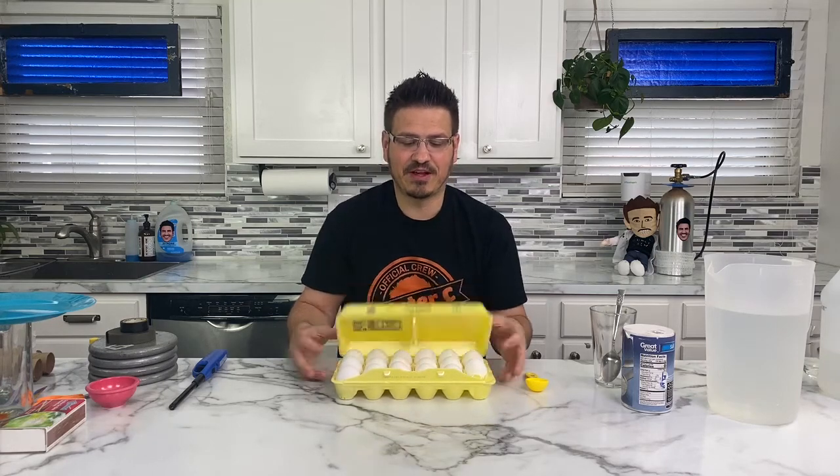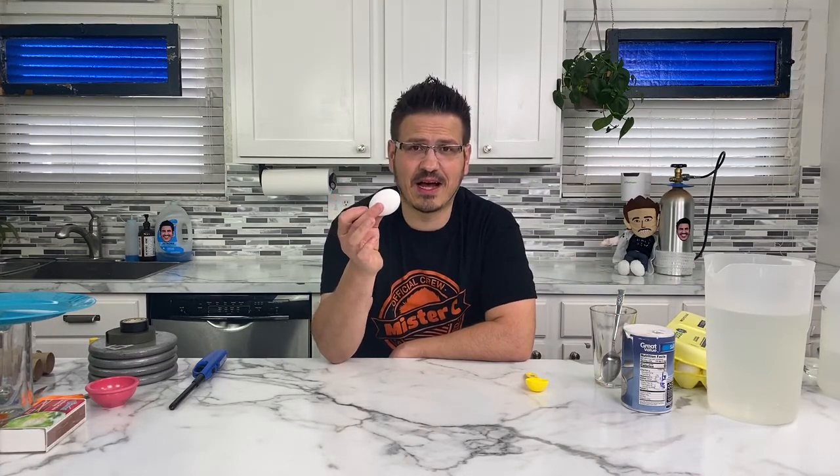We've got lots of eggs. We're going to have some fun. We're going to go through tons of egg experiments today. And the first one that you already saw is the standing up egg.